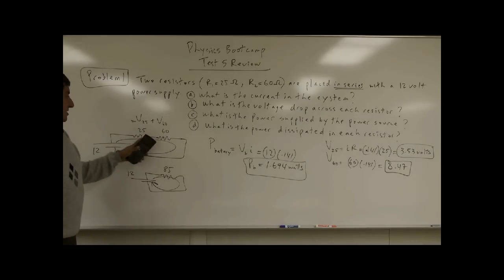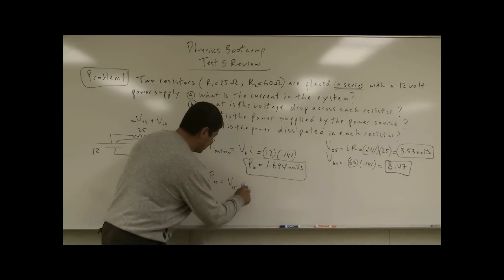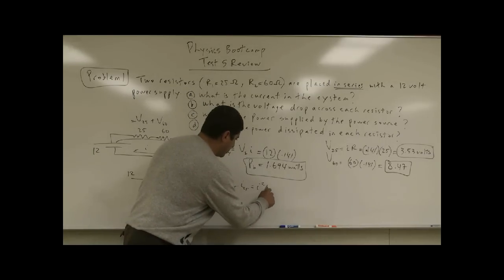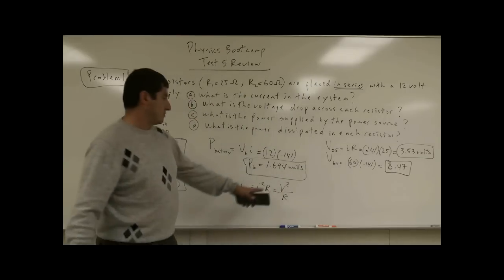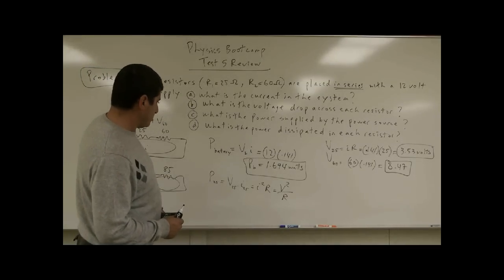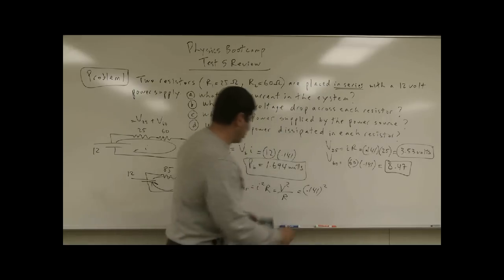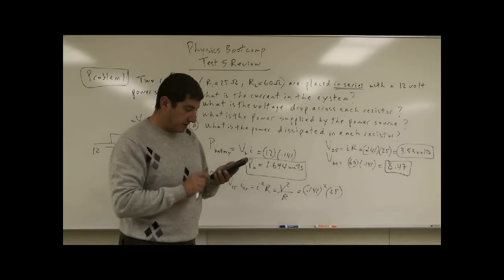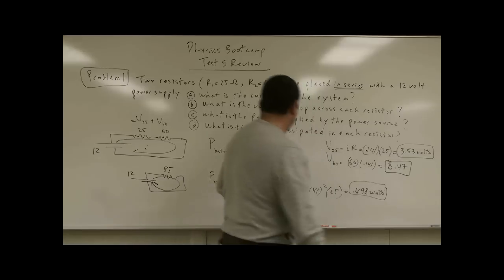What's the power dissipated in each resistor? Those should also add up — the power lost in each resistor should equal the power the battery is delivering. For the 25 ohm resistor, I can use I squared R, or V times I, or V squared over R. Since I know the current is 0.141, I'll use I squared R: 0.141 squared times 25 equals 0.498 watts.